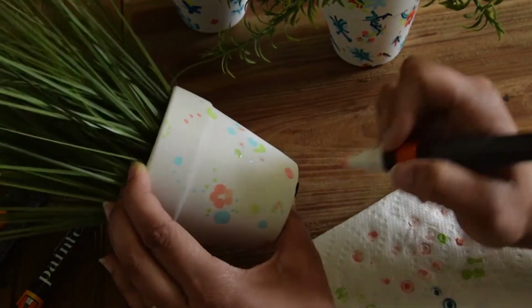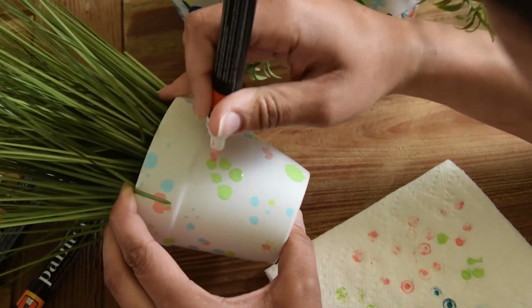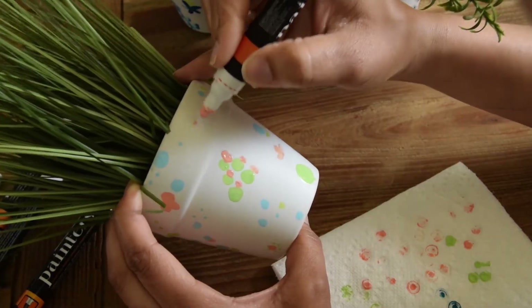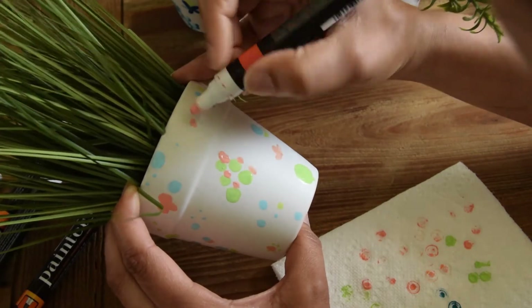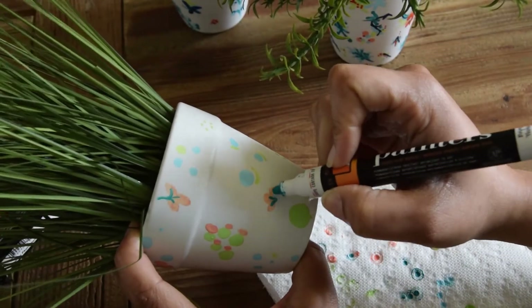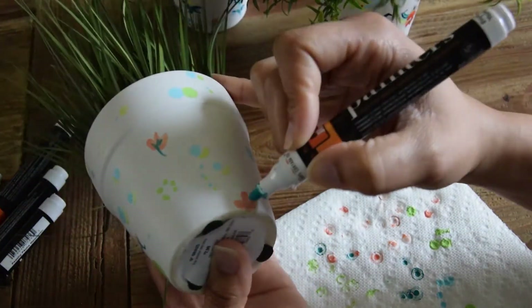You can also use the paint pen to create a daisy look by using five little polka dots arranged in a circle. You can also add a different type of flower shape by using either single petals or triple petals like you see here.